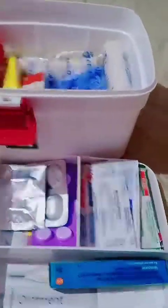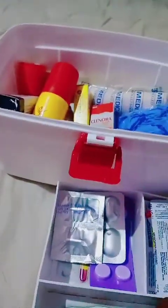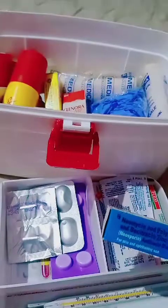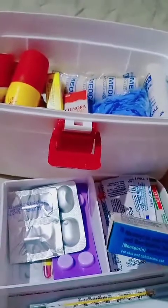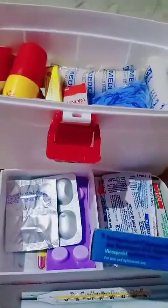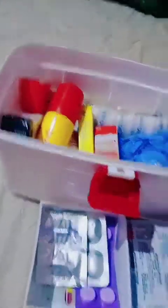The first things we keep here: one normal digital thermometer for everyday fever and temperature checking. The next is a tube of Neosporin, which can be found in almost every Indian household. It's a time-tested antiseptic cream. When any cut happens, we clean the wound properly with soap water and then apply this. It can also be used for skin and eye infections, but take your doctor's permission first.